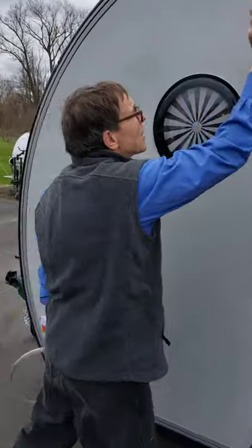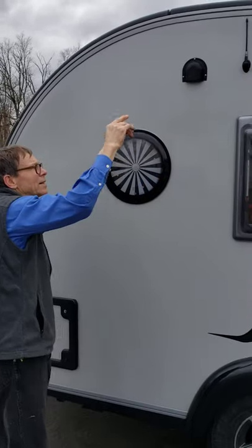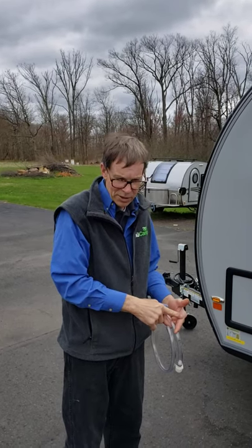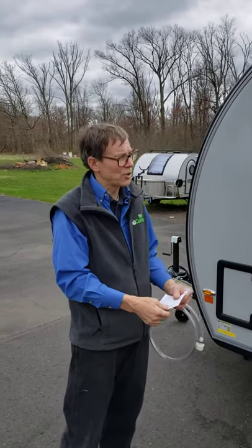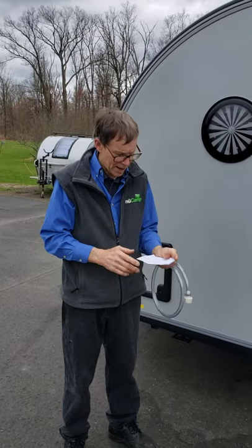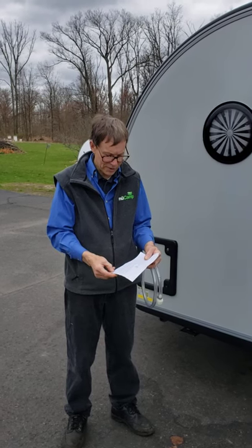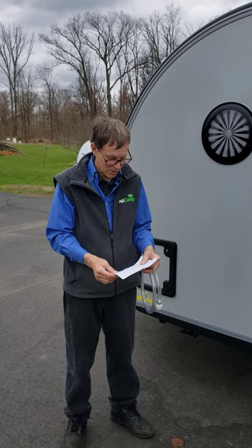Up here is the radio antenna, and this is a vent for the plumbing. About the radio — they no longer supply a radio. They do have the television, and they have something called a Jensen cube. The Jensen cube is an entertainment center that has an HDMI connection for using a portable DVD or a streaming device like a Roku or a Fire Stick.